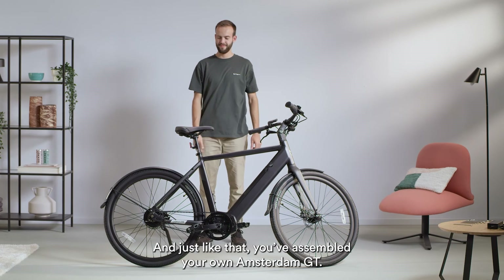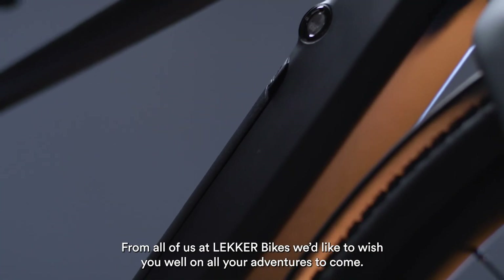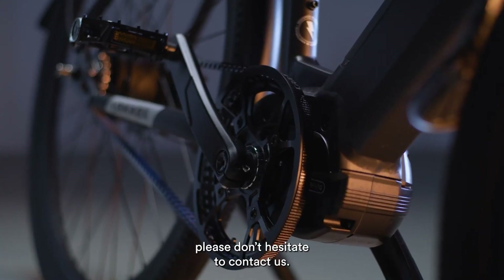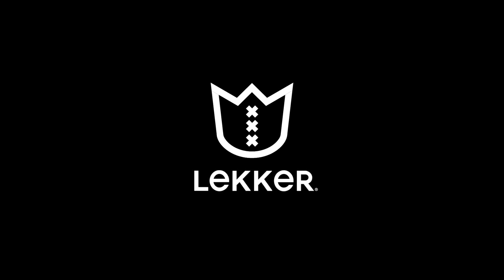And just like that, you've assembled your own Amsterdam GT. From all of us at Lekker Bikes, we'd like to wish you well on all your adventures to come. And if there's something that we can help you with, please don't hesitate to contact us. We'll see you next time.